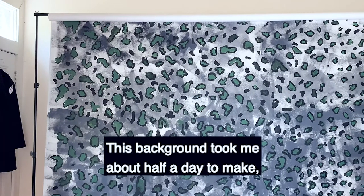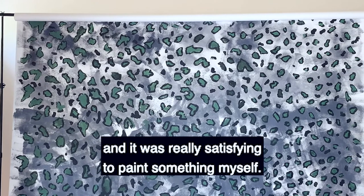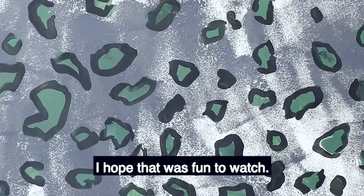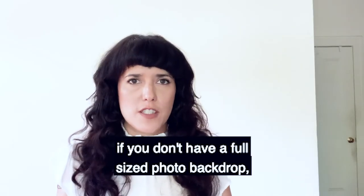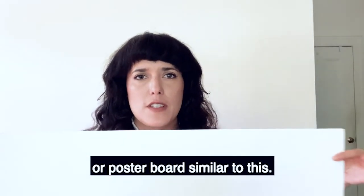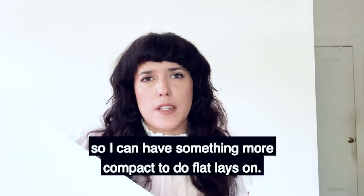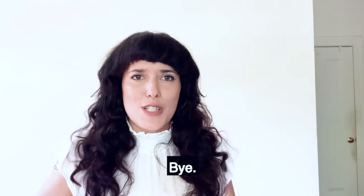And there you go! This background took me about half a day to make and it was really satisfying to paint something myself. I hope that was fun to watch. I wanted to mention that if you don't have a full-sized photo backdrop, you can just paint on a piece of card stock or poster board similar to this. This is what I'm going to be painting on next so I can have something more compact to do flat lays on. Okay, thanks for watching! Bye!